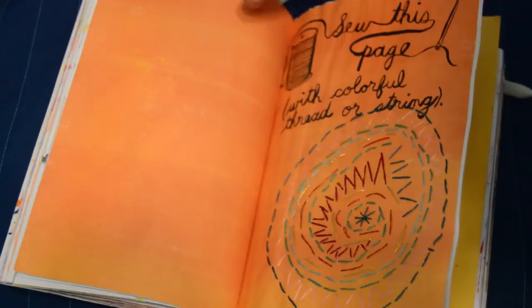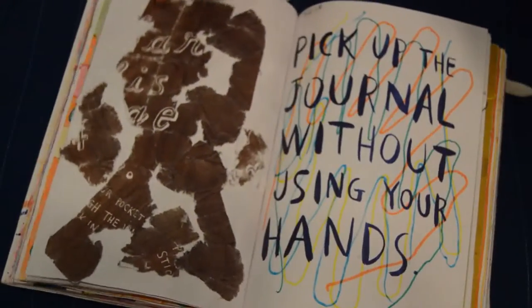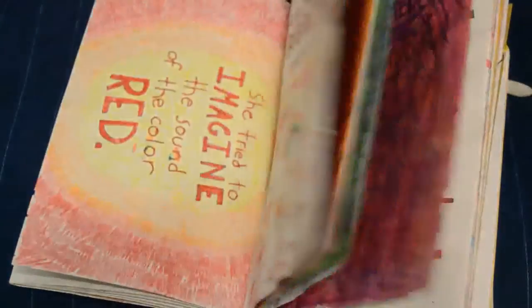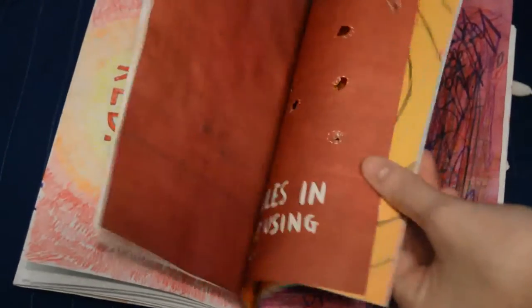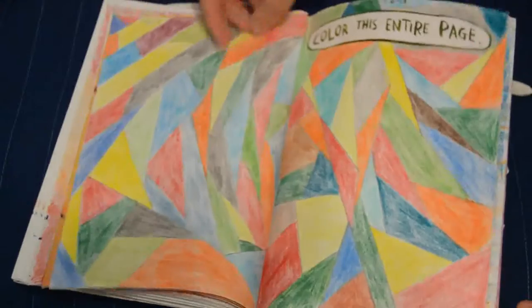Basically what it is, is on every page there's a prompt for something that you can do to the book, and the object is to wreck the journal. There's lots of different ones and it says in the front that they are open to interpretation, so you can just be creative and play around with it and just be inspired.